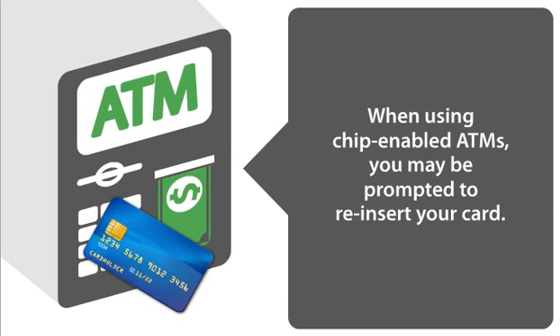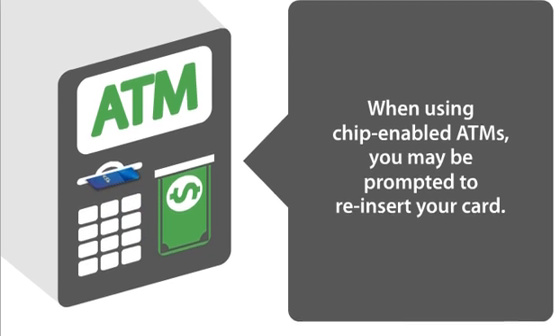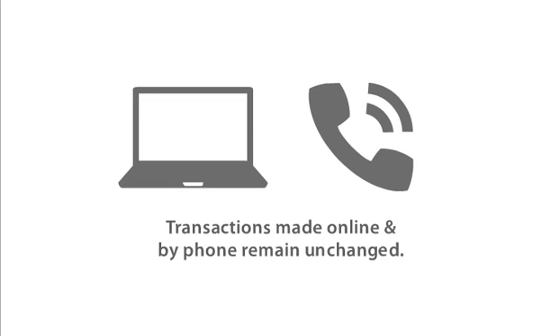For ATM transactions, insert your card into the terminal and follow the instructions on the screen. Depending on the type of ATM, you might be prompted to reinsert your card. These new cards will not affect how you currently make payments online or by telephone.